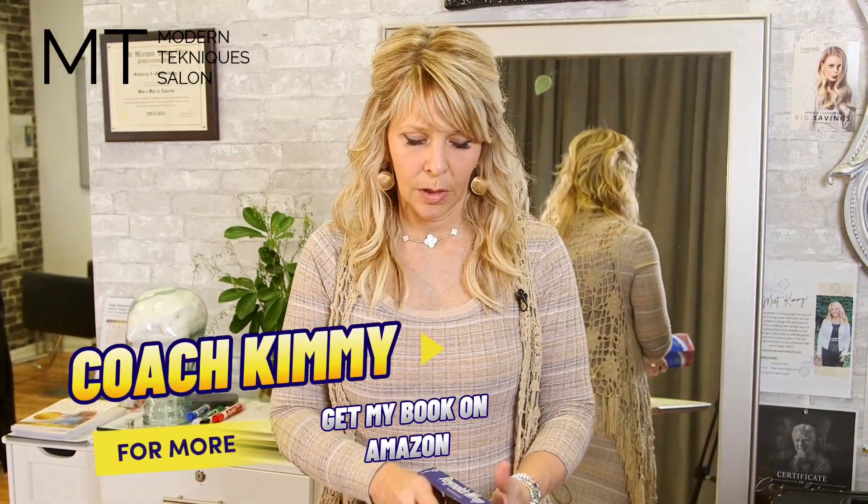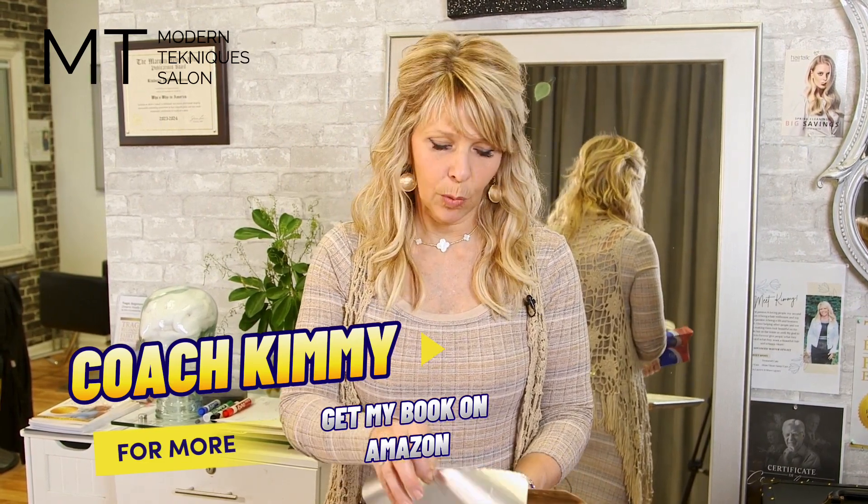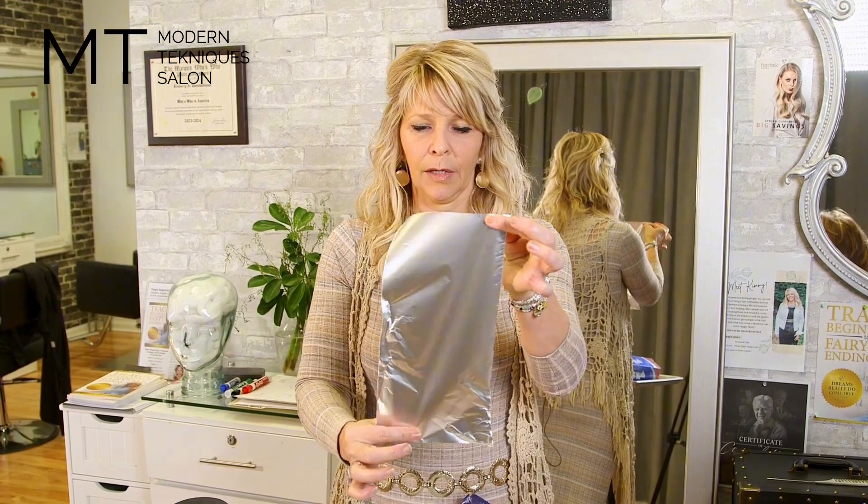Alright guys, so I'm going to teach you foils — how do you make really good foils? I'm just going to give you the basics. You can make bigger ones if you want, but this is about the size for one.